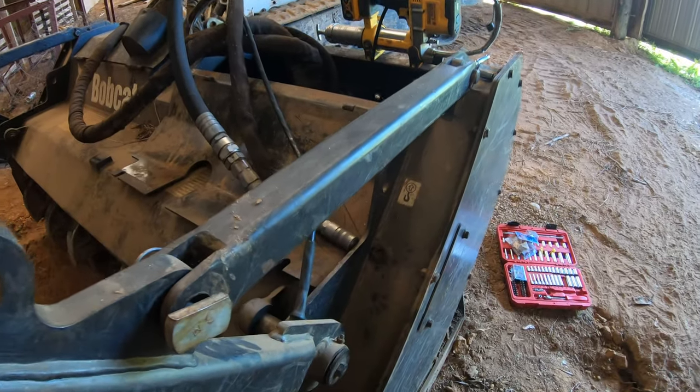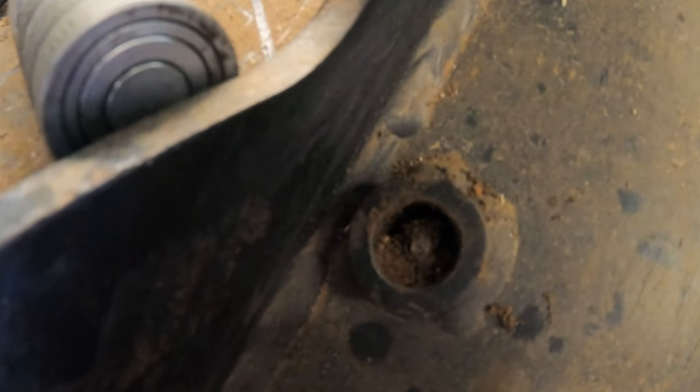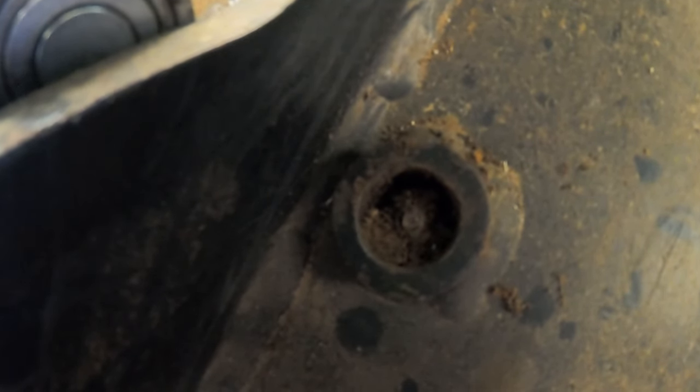This is gonna be a quick video on how to replace a grease zerk fitting. You can see here at the very tip of this one it's broken off, so it won't take grease anymore. I'm gonna get this cleaned out and we'll get this replaced.